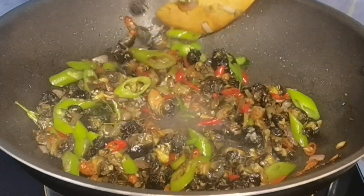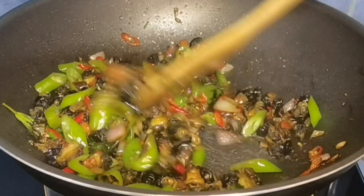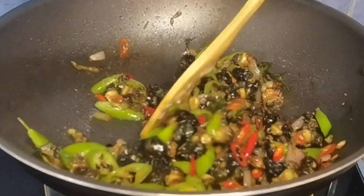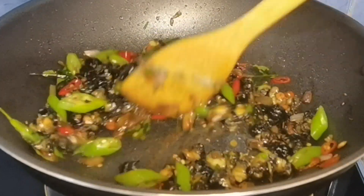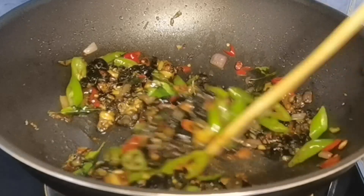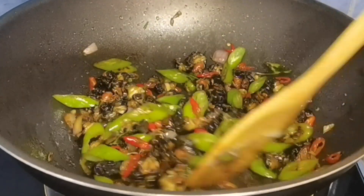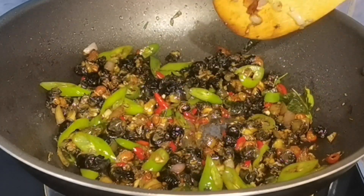Konting soy sauce lang yung ilagay ninyo guys, dahil later on maglalagay pa tayo ng konting asin. Ihalo-halo lang natin ito. Ay naku guys, wala pa yung isang ingredients! Diyos ko — ulam na ulam na ito. Gustong gusto ko na siyang kainin.